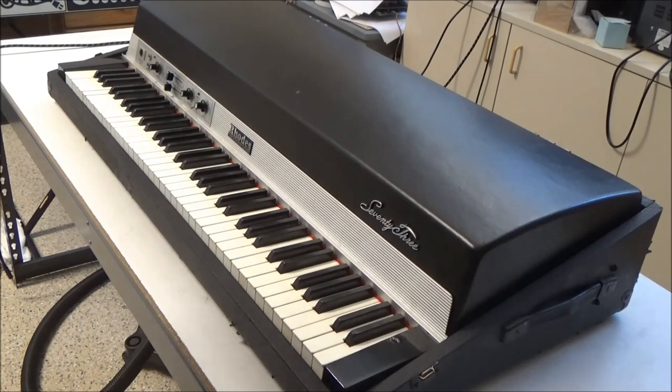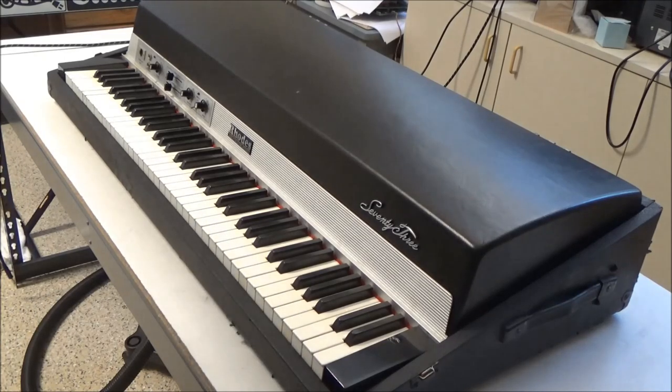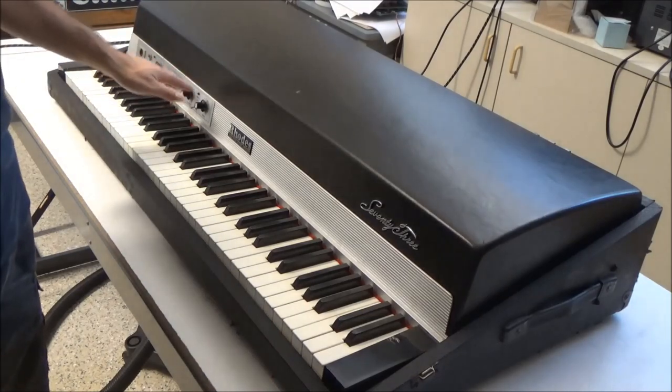Repairing electric pianos isn't really my thing, but when I saw this Rhodes Mark 1 suitcase come up for sale locally at a good price, I jumped on it. It's in nice cosmetic condition, but it didn't have the speaker cabinet. The speaker cabinet includes a power supply which powers this Janus preamp. The preamp provides vibrato and equalization controls in addition to boosting the output to the levels an amp would expect. So while the speaker cabinet is really cumbersome and we can do without the speaker and power amplifier part of it, it really would be nice to have this preamp working.